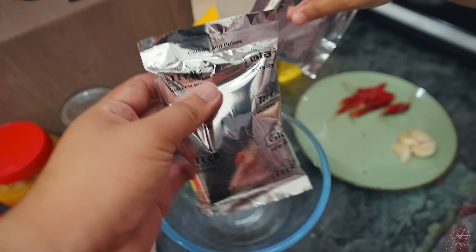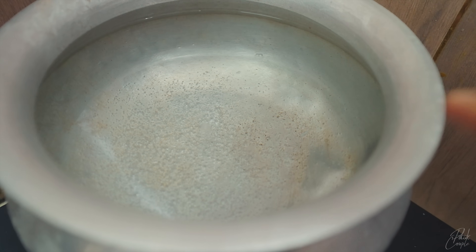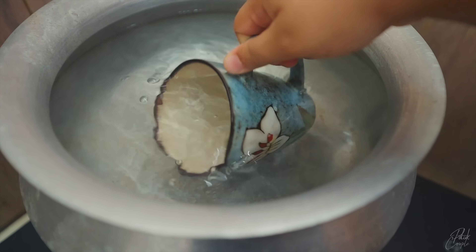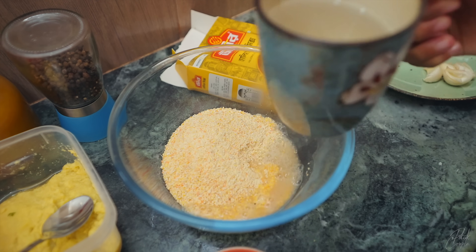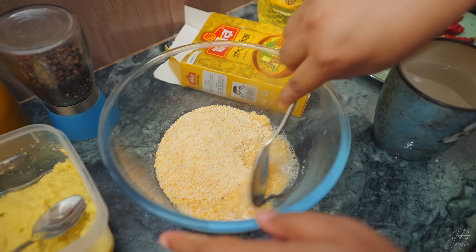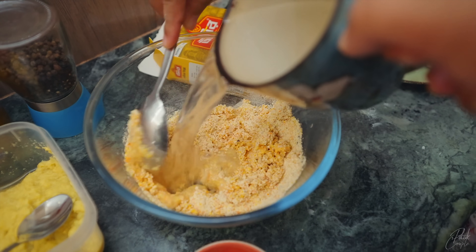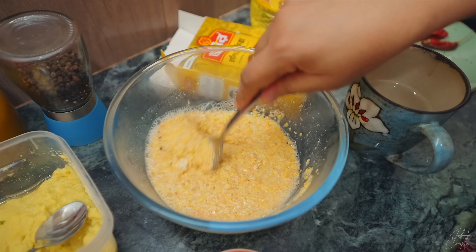We will put this in too. We will put a lot of water in. I will mix the water in. You can add all the water to the egg.